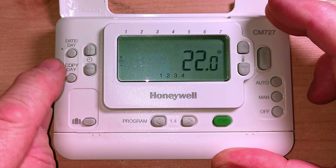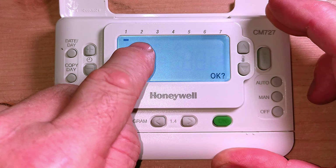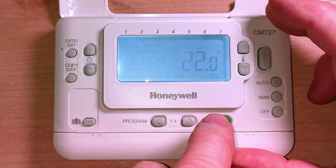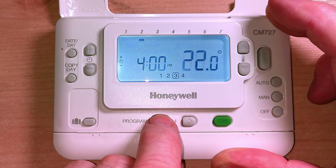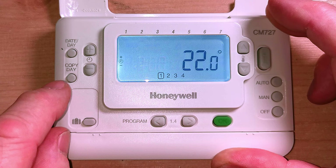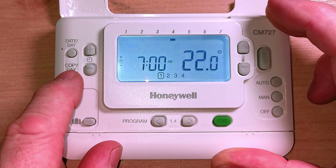To copy the day, just push this copy day button. We want to copy the day we've set up to the next couple of days. Press copy day - it asks where do you want to copy it to: Tuesday? Press OK and it's copied that day across. You can see it's now showing Tuesday. Scroll through the settings and they're all the same as the Monday settings. Now copy Tuesday to Wednesday, press OK. Copy Wednesday to Thursday, press OK. Then Thursday to Friday - and now all five days are the same.